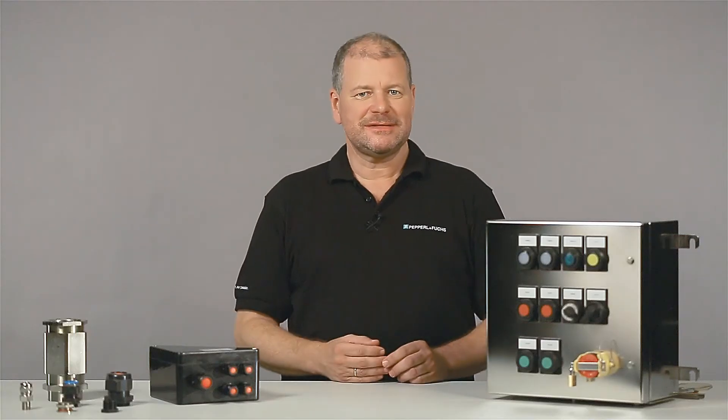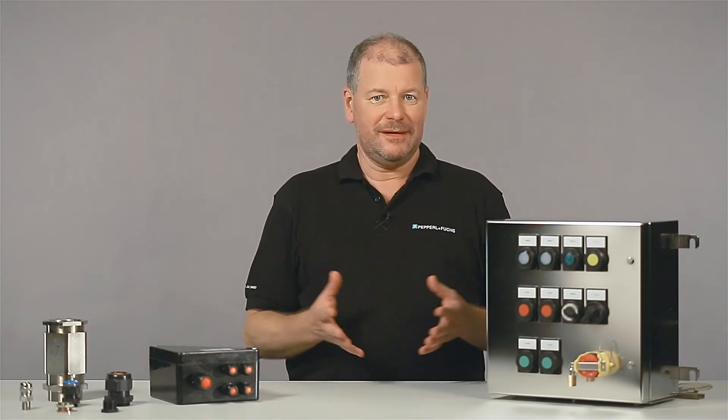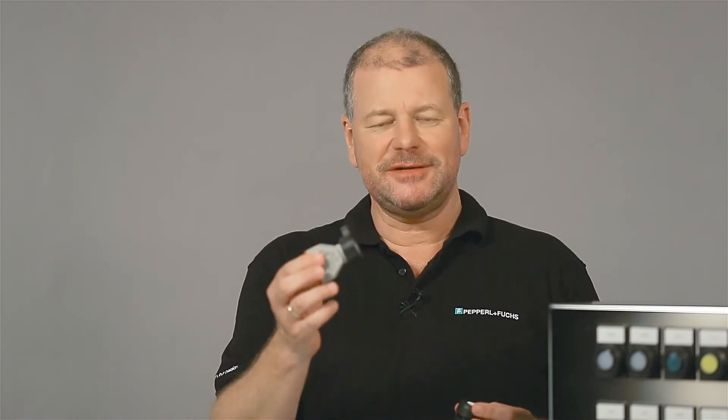The requirements on control and monitoring in a set of areas are manifold. Consequently, there is a multitude of variations and combinations. For instance, you might need specific push buttons or emergency stops. Each one gets the required switching function by means of an appropriate contact block. If needed, there are LED indicators or illuminated push buttons as well.